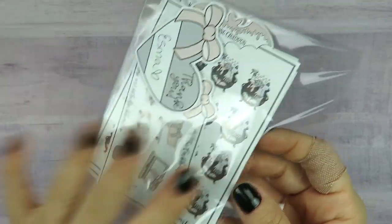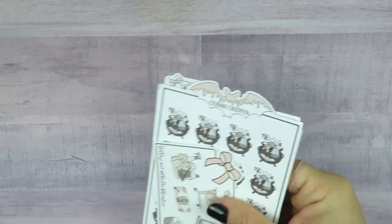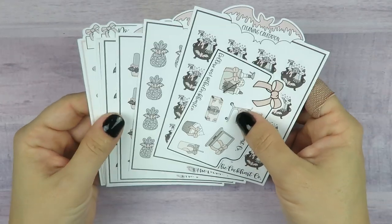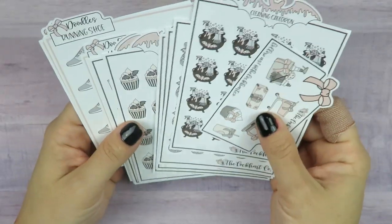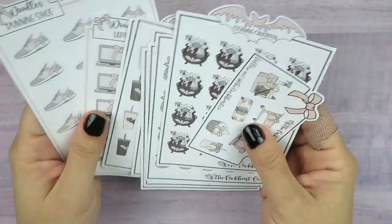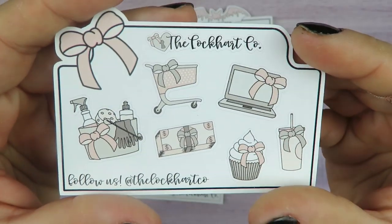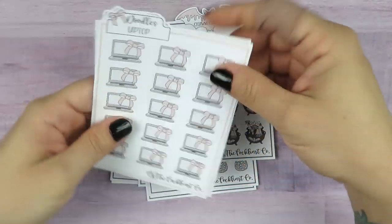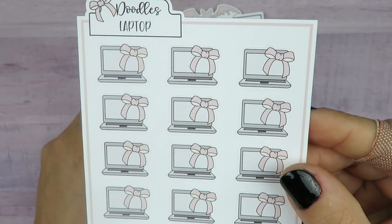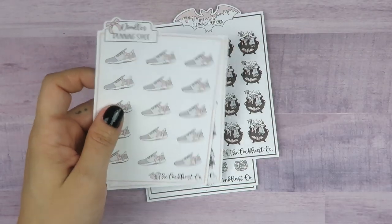The next order is from Lockhart Co., and I was very excited. I saw these on her stories for the Halloween collection, and I was stalking her account for the longest time waiting for them to be put up in the shop. I'll show you the freebie and the regular collection first. From the regular collection I got the laptop doodles with the cute little bow — I love the colors. They're so neutral and they go with everything.